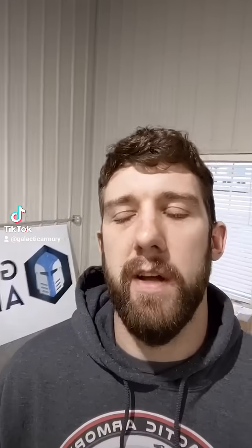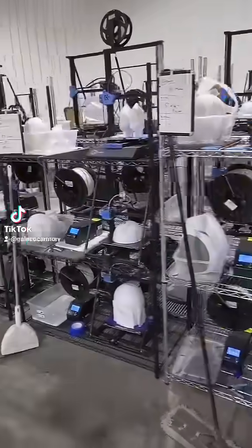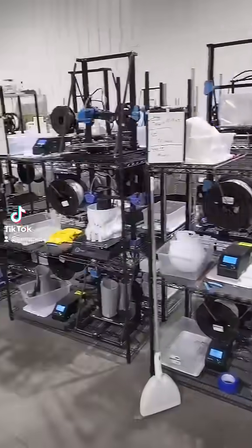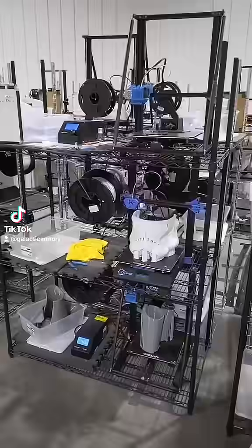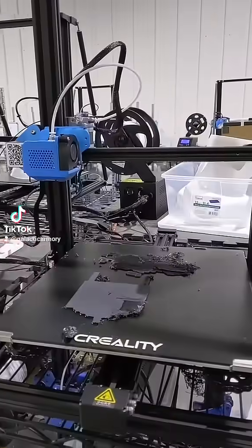So what happens when you leave over 50 3D printers running without checking them for over a week? Today we're going to find out. My wife and I were away on our honeymoon this week, so I had to leave all of these printers running on a hope and a whim that they would complete successfully. And it looks like some of them certainly did not.